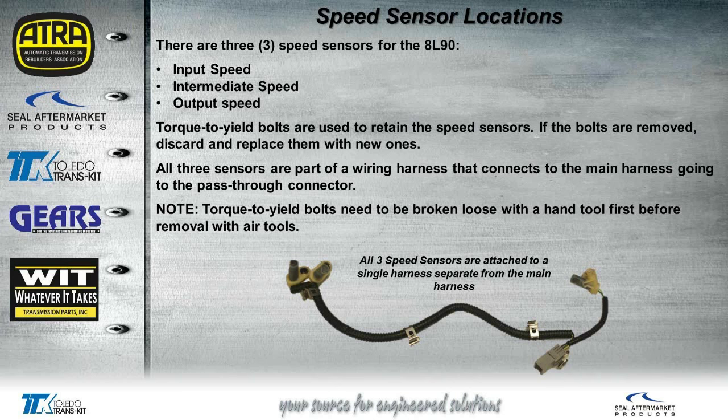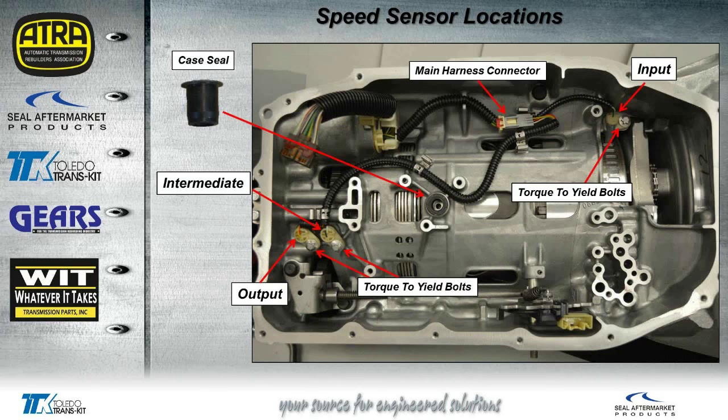Do not take these bolts out with any air tools — you'll end up breaking probably half of them if not all of them. You're supposed to break them loose first by hand. This is where the sensors are actually located in the case. As you can see, the top middle section is where the speed sensors hook up to the main harness. In the upper left corner of the case, you'll see the main harness that comes in — that's the plug that would go to the harness for all the solenoids, the temp sensor, as well as the internal mode switch that you see at the bottom of the case.